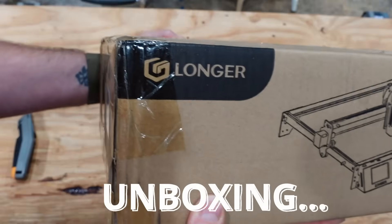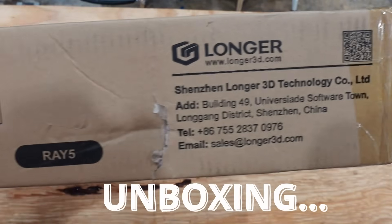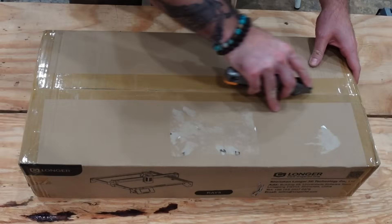Let's start this video off with the unboxing. Quick note: this video is sponsored by Longer. They sent out this laser engraver in exchange for a video.